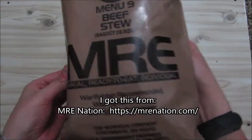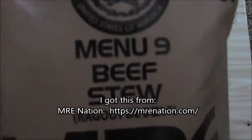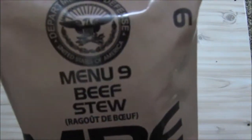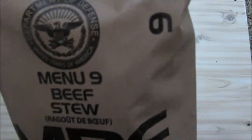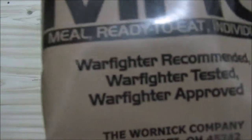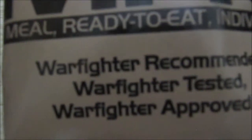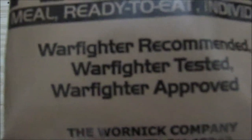We got this from MRE Nation. You can see this is a genuine US MRE, menu number nine, beef stew. It's got the military Department of Defense seal at the top. This is a Warnock one. You can see that nine on the side — the menu number. It's got MRE written across the bag, 'Meal Ready to Eat Individual' underneath that, and underneath that 'Warfighter recommended, Warfighter tested and Warfighter approved.'